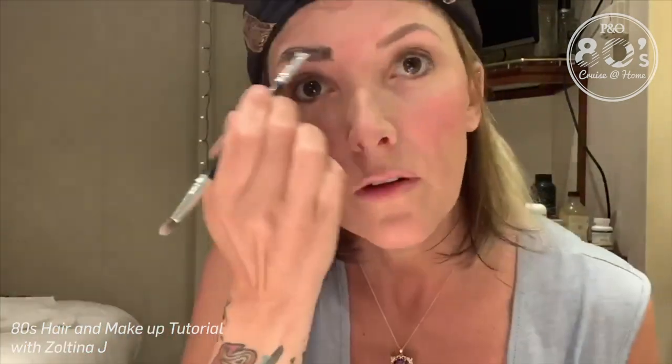Alright, so you have your Madonna eyebrows, and you've got your bright pink lipstick, your crazy pink cheeks. Your eyes are done, and now it's time for the accessories.